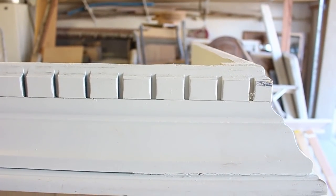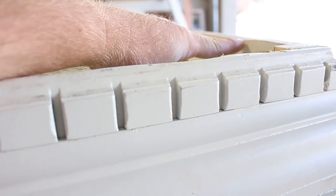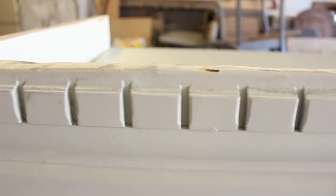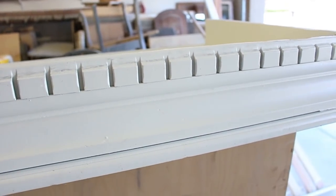The thing about using that reciprocating saw is sometimes it's hard to make a perfectly straight cut because that blade is real flexible. So I'm going to take some 80 grit sandpaper in here and just clean all this up and make it real flat and even so that it looks a little better when I attach it to the other part.